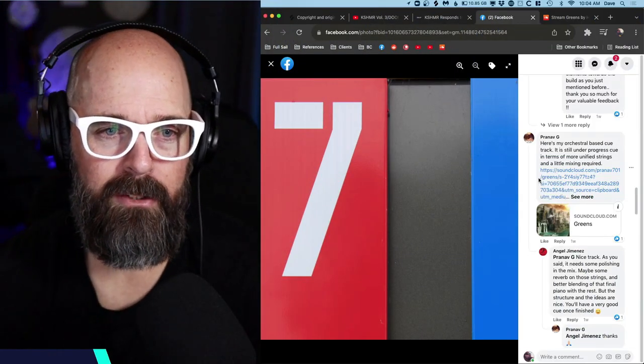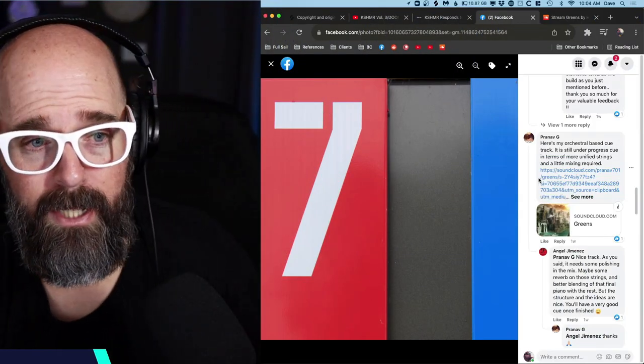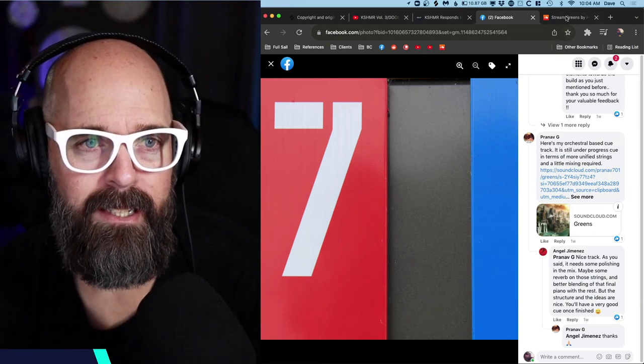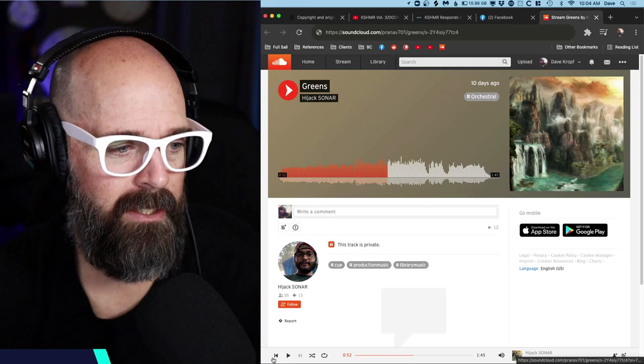So let's now change gears. We're going to listen to a cue called Greens, written by a member of the 52 Cues community. His name is Pranav G, and he says: 'Here's my orchestral based cue track, it's still under progress, needs more unified strings and a little mixing.' So this is Greens.